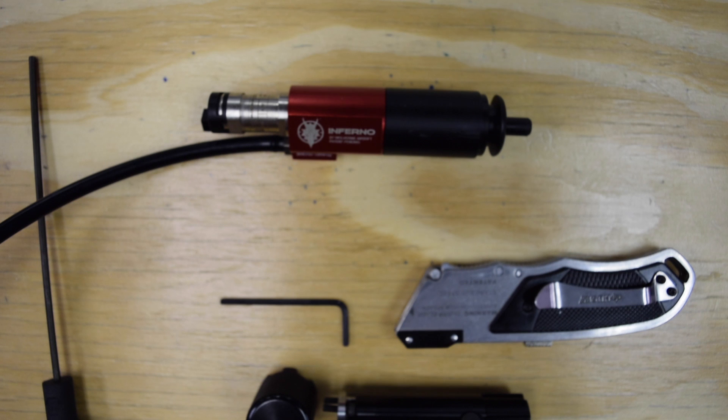At this point we're going to go ahead and put the Inferno back in the gearbox the way it was. You can look at our other videos if you need help on the installation process. We're going to go ahead and install it and come back once it's in the gearbox.